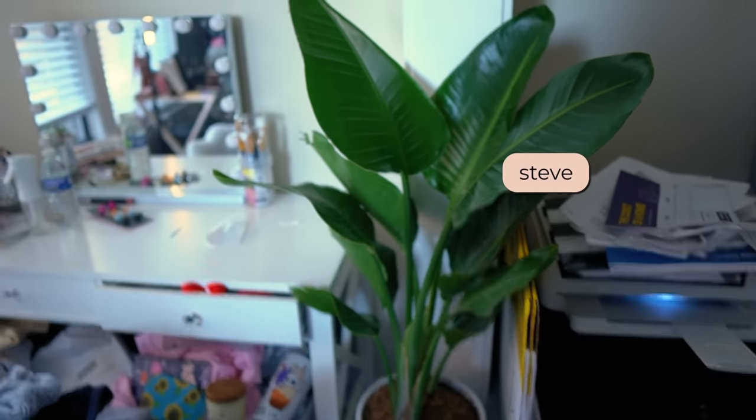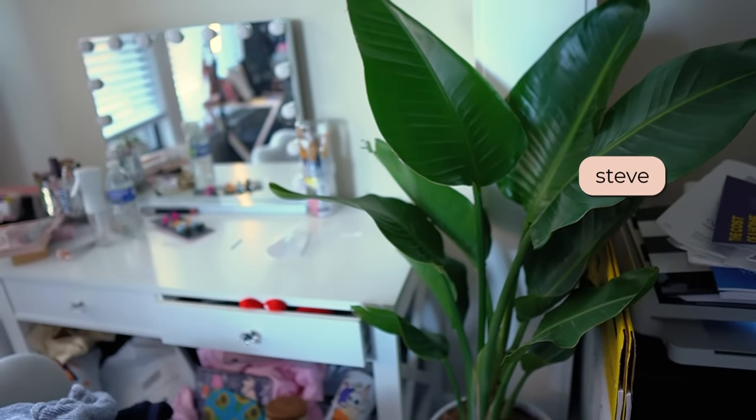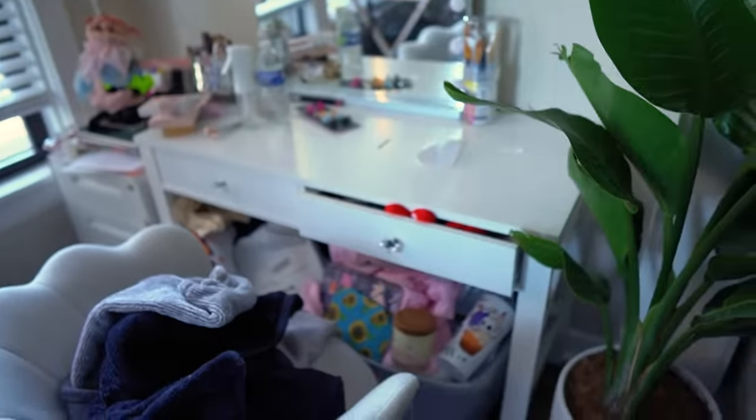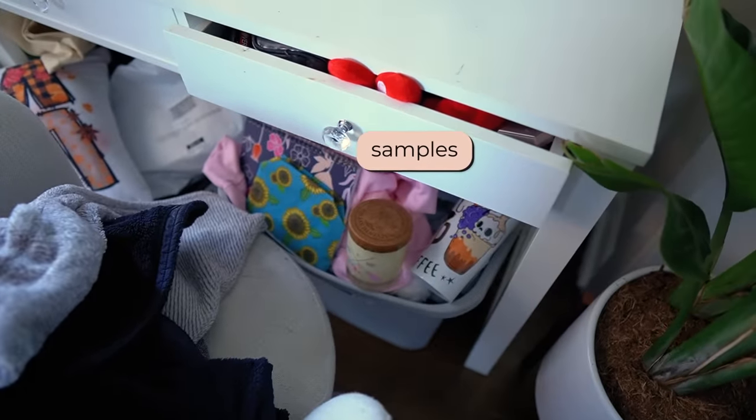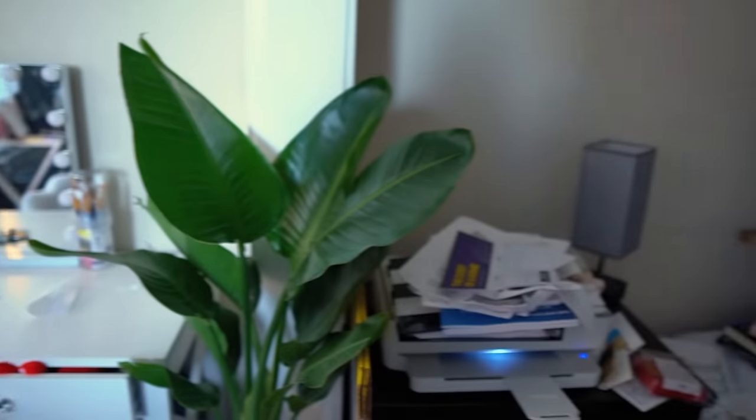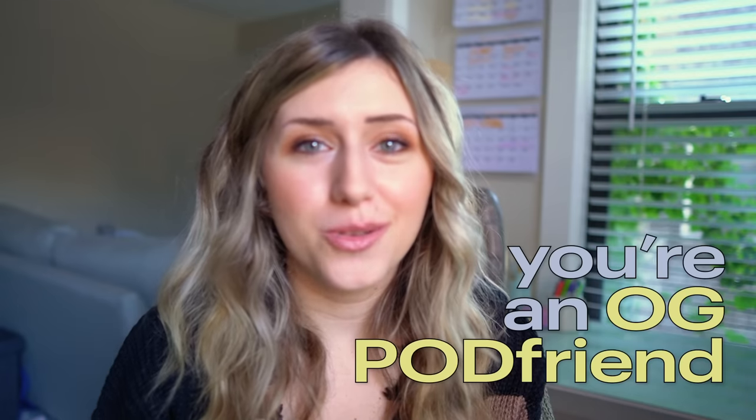And then as we go further, this is Steve — he's thriving and growing and he's going to be as tall as me one day. I have a bunch of samples right here for my videos. My place is honestly such a wreck — we have a wedding coming up and I just have not cleaned. I don't know what this video is today besides me rambling. If you're still watching, you're an OG POD friend.